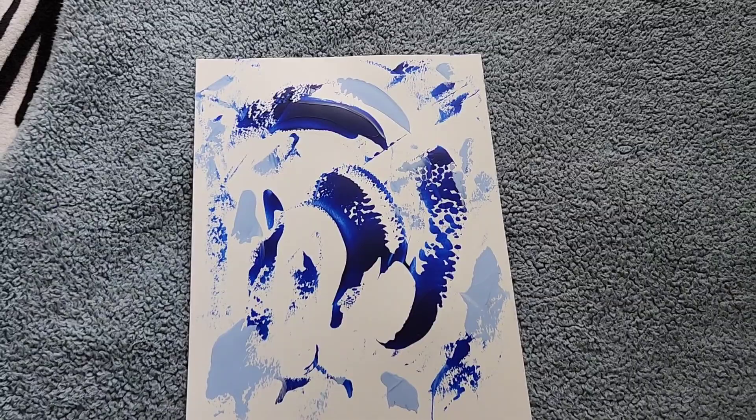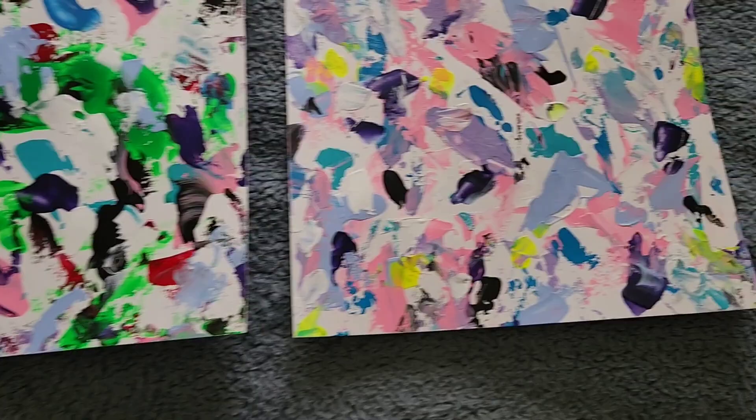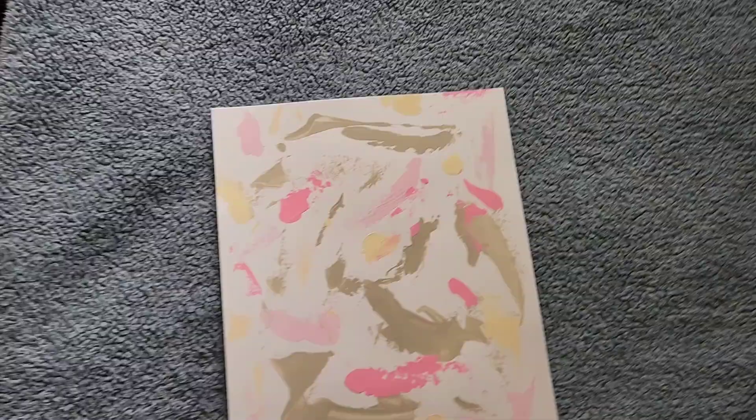These are all done with a palette knife. The first two with the funky shapes were done with paint brushes and then I outlined them in pasca pens. I do a lot of palette knife painting on paper. I haven't had a canvas to paint on in a long time.